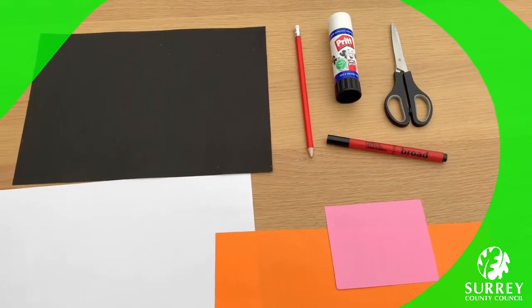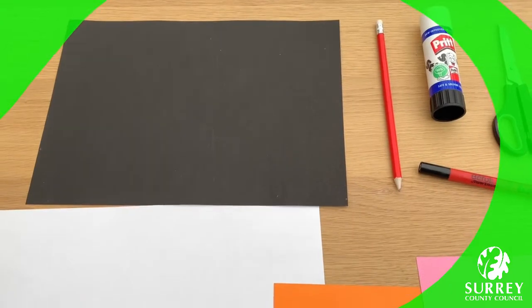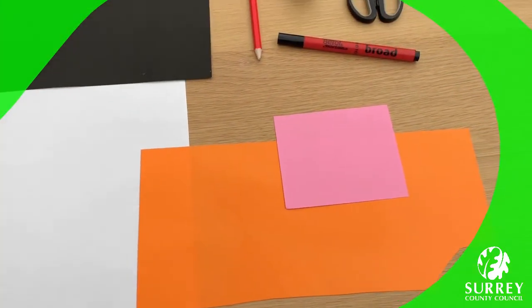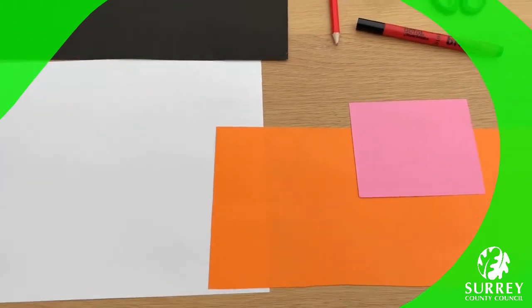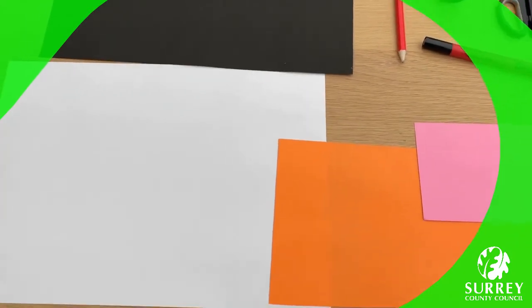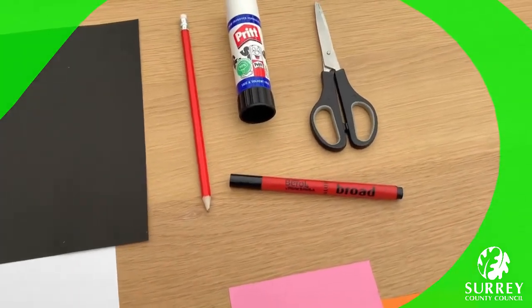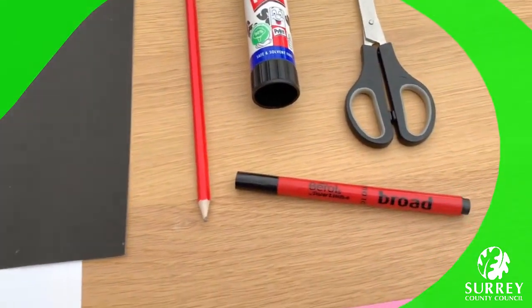Here's what you need. One piece of black card which will be for the main card. Some white, orange and pink paper. These will be for the super cute penguin's eyes, cheeks, beak, body and feet. If you don't have these colours then you can just use whatever colour you have at home. You also need a pair of scissors, a glue stick, a pencil and a black felt tip marker.